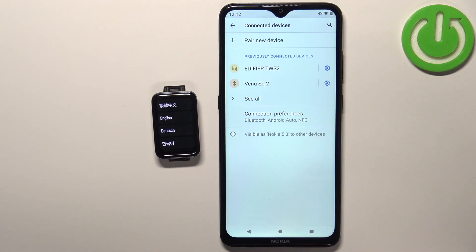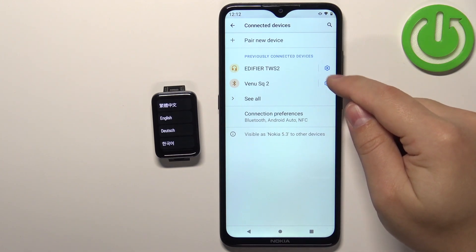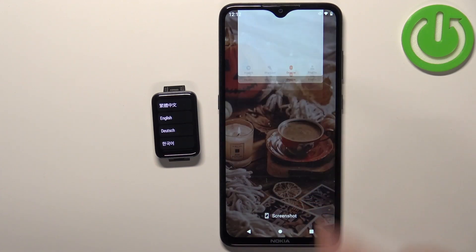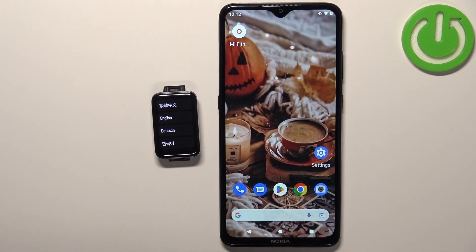But if it was on yours, you can tap on the settings icon next to it, tap on forget, and then forget device to remove it. At this point the device is completely unpaired from your Android phone.